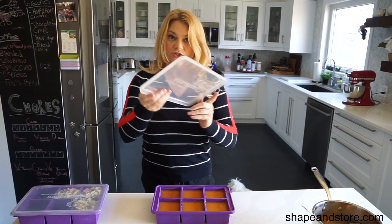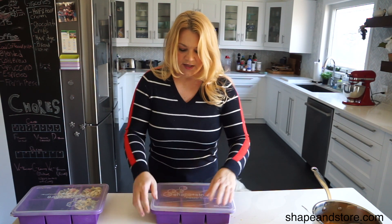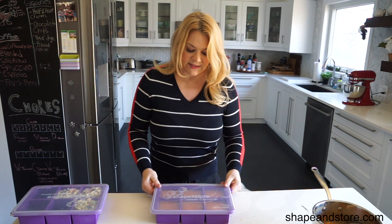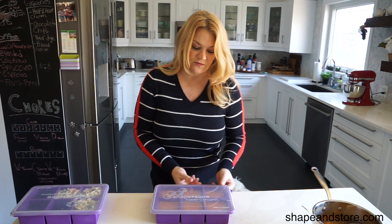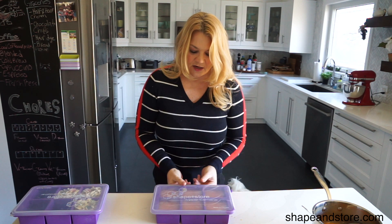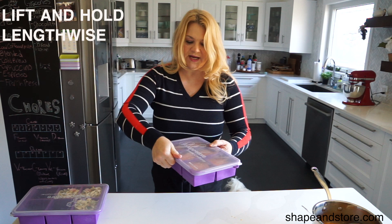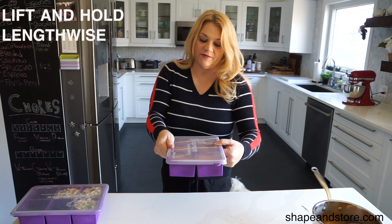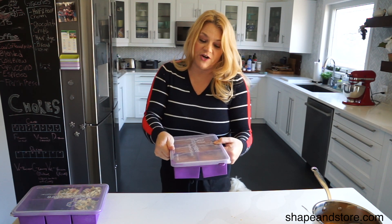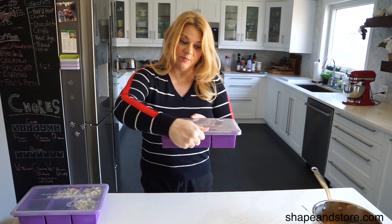When you put the lid back on you have to match it. There's a little indent here for the handle so you want to match that on the top just like this. Now it's on. Put your hands all the way around and press down to make sure it's sealed so that when you lift it up it's going to be stuck on top. When you do lift it, put your hands on the length part of the container so that it doesn't pull apart, which it might do because soup can be very heavy. Just hold it like this and transfer to the freezer.